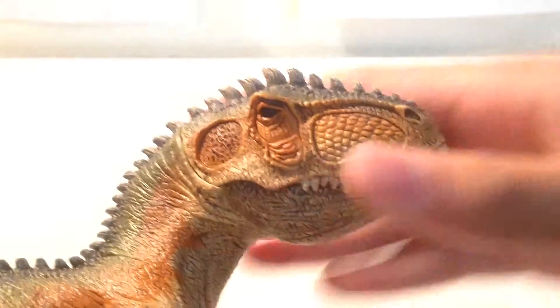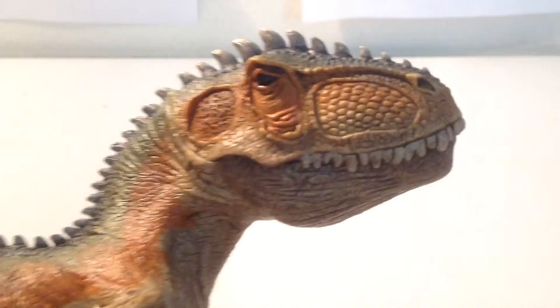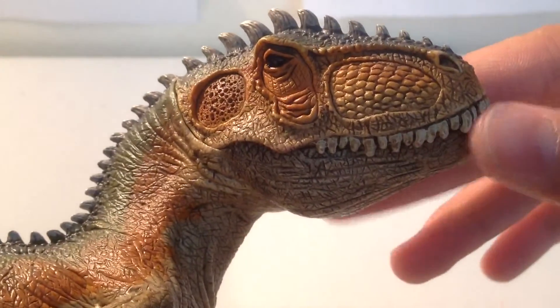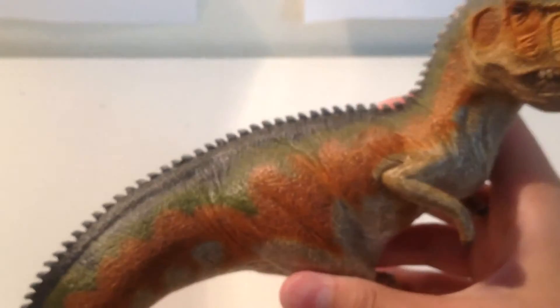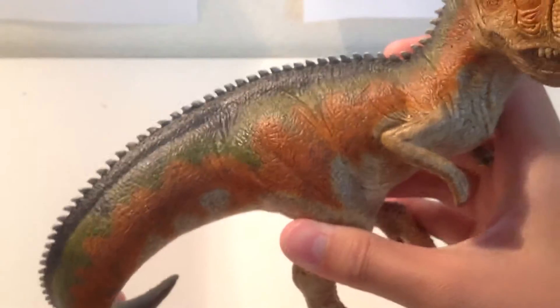See the head sculpt? It looks so much better than the original Giganotosaurus, and it looks more intimidating than the other one. I like to think of this one as a male and the 2011 version as a female.